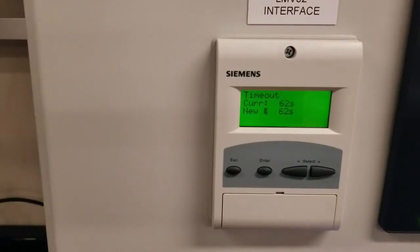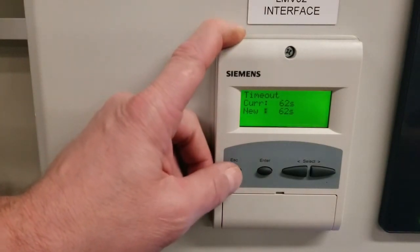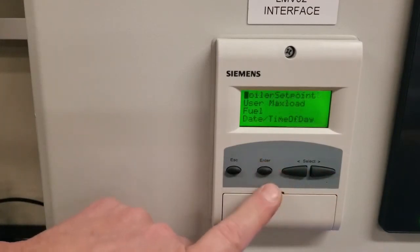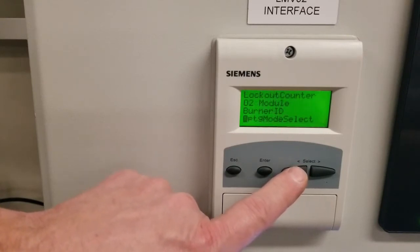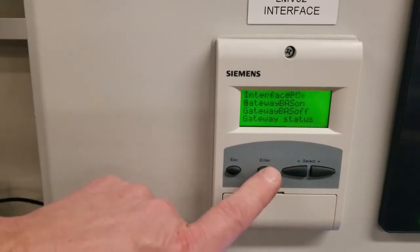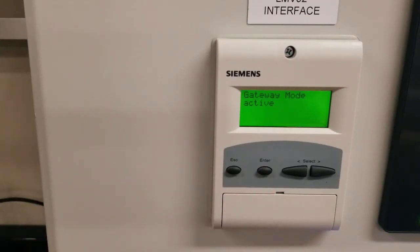Before we're able to communicate with the touch screen, there's one final step. Tap escape until you get back to the very beginning and you'll see parameters displayed. Scroll up to operation and hit enter, then scroll down to operate mode select. Hit enter on operate mode select — the only thing you need to do here is turn the gateway on. Hit enter, and it will confirm that the gateway is active, meaning the local touch screen will now be able to communicate with the LMV system.